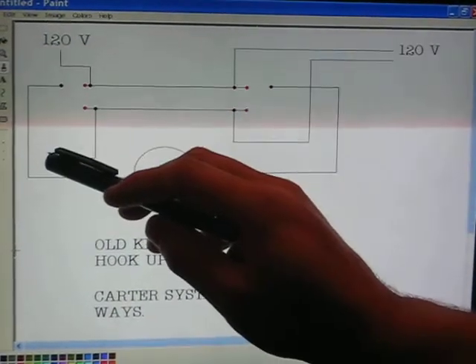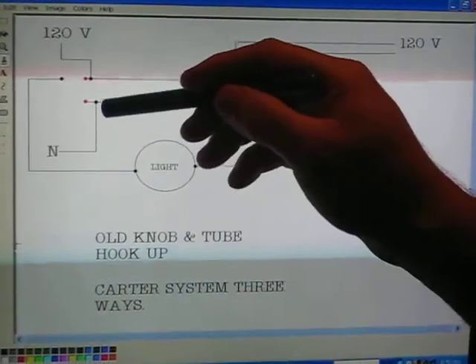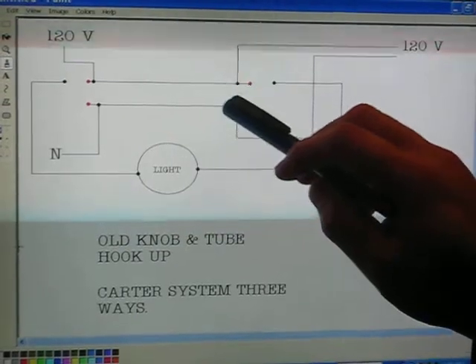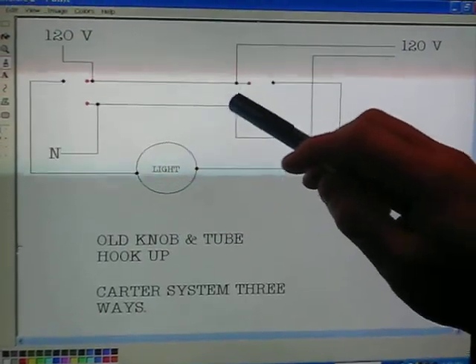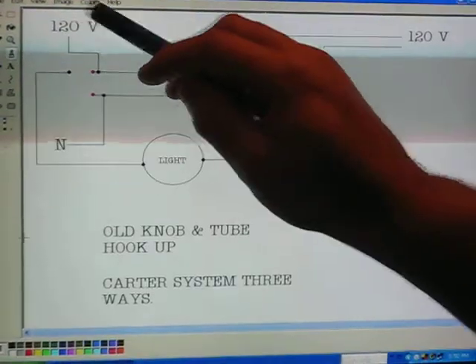Then the neutral — they tapped the neutral to the bottom, or the other traveler terminal, which came up, and they tapped it. Over here it goes up. There's their neutral. So here's 120 volts, 120 volts. That's how they did that.